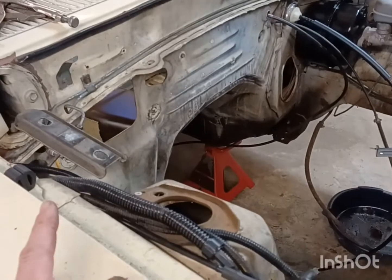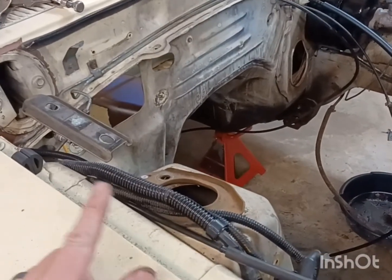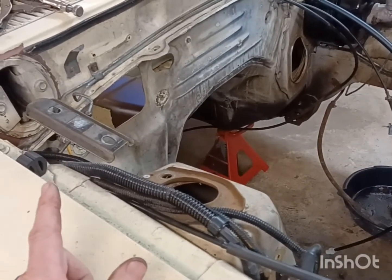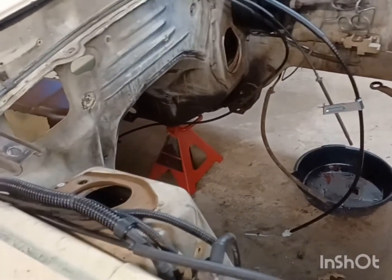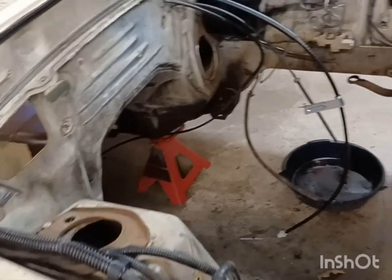The next step is getting the HVAC box back in, getting all that hooked up, getting the rear end out of it, and getting the 8.8 in it. We'll catch up on the next clip.